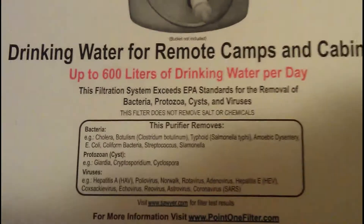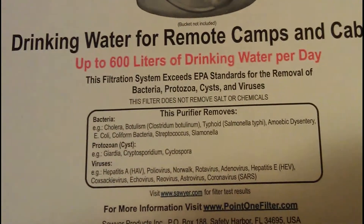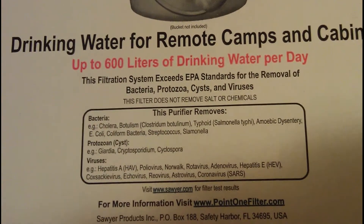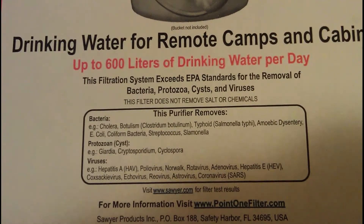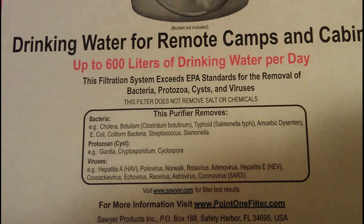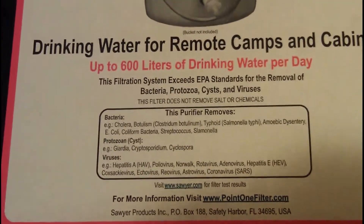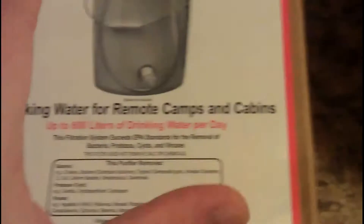So it takes out — you can see here some of the stuff that it removes. It removes bacteria, which includes E. Coli and all that kind of fun stuff, and it takes out Giardia. The really cool thing is this one actually takes out viruses — it takes out Hepatitis and things like that. I haven't seen many filters that actually remove viruses, so I was pretty excited to get this one, especially for such a good deal.